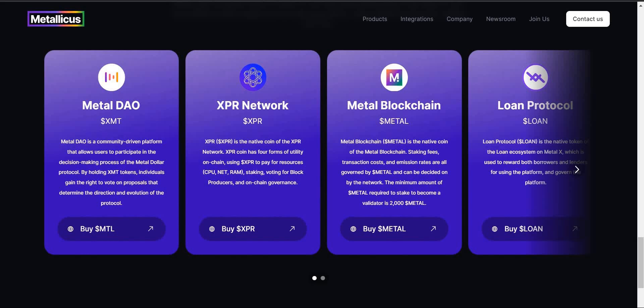Now let's go through the assets from Metallicus. You have MetalDAO, ticker XMT. MetalDAO is a community-driven platform that allows users to participate in decision-making processes of the Metal Dollar protocol. By holding XMT tokens, individuals gain the right to vote on proposals that determine the direction and evolution of the protocol. We also have our beloved XPR — the native coin on the XPR network. XPR has four forms of utility on-chain: using XPR to pay for resources (CPU, Net, RAM), staking, voting for block producers, and on-chain governance.